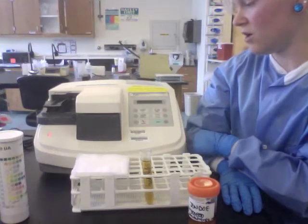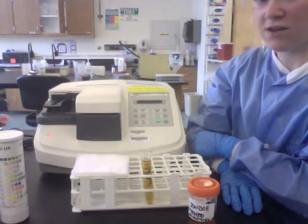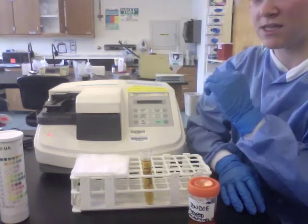So first I'm going to turn it on. It does a self-check, and since it doesn't say I have to calibrate it, it says ready.